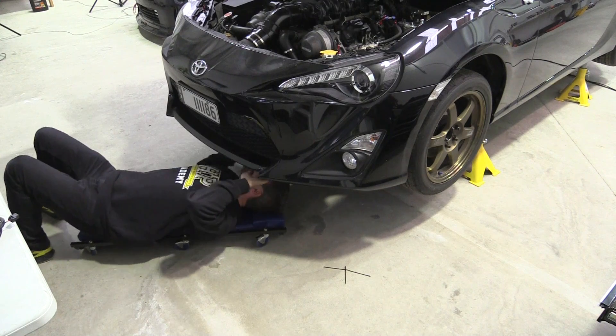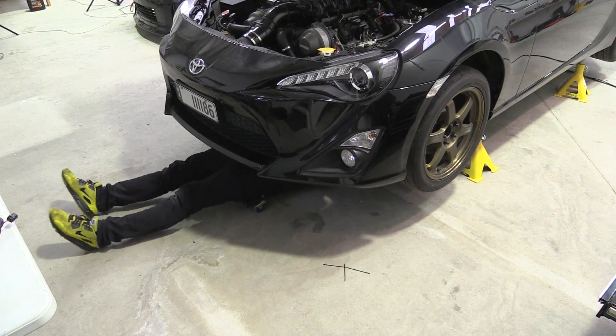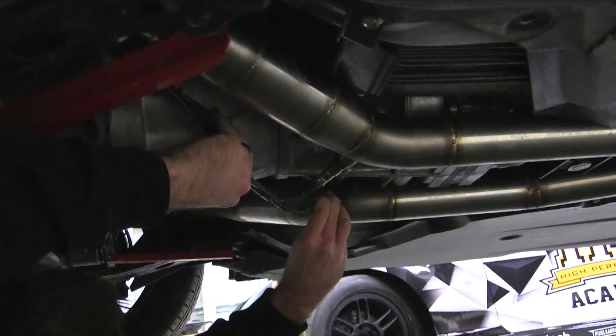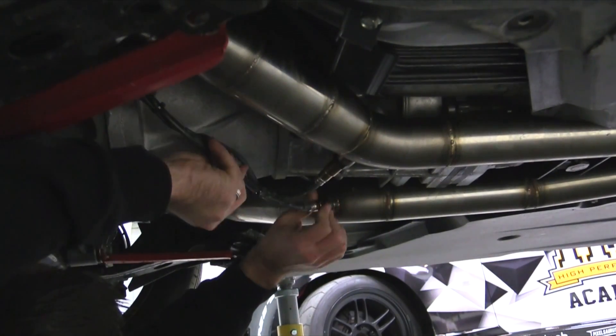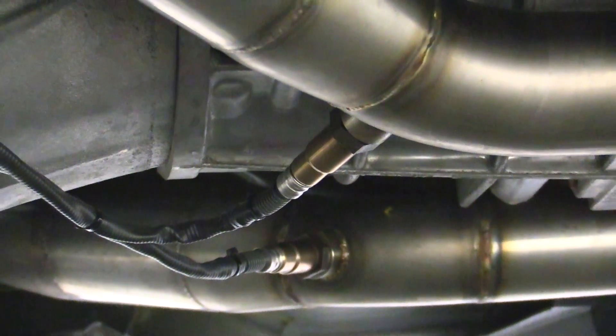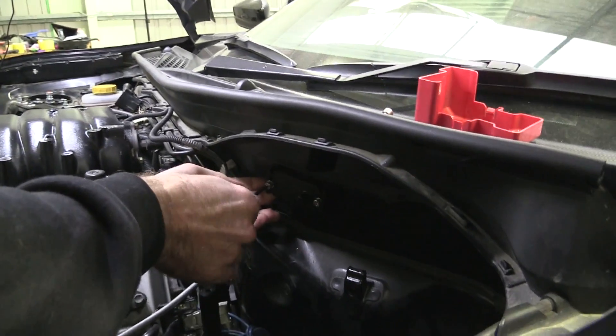We also needed to mount the lambda sensors into the exhaust system so that we could measure the air-fuel ratio. The hard work was already done here, as the exhaust system already had fittings welded into each bank. It's important when mounting these sensors to make sure they are mounted horizontally or above — if the sensor is mounted to the underside of the exhaust, it can be damaged by moisture, reducing sensor life. We ran the lambda sensors into the engine bay and mounted the LTC control unit and map sensor to the firewall behind the battery.